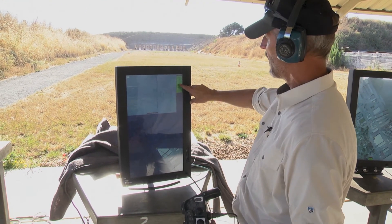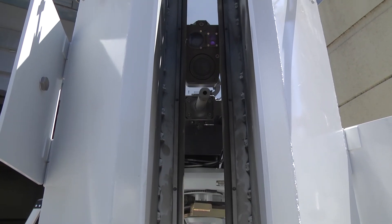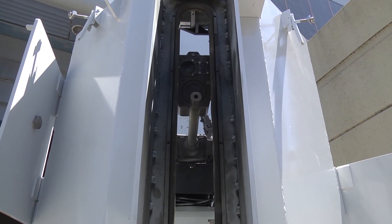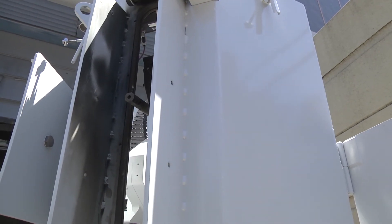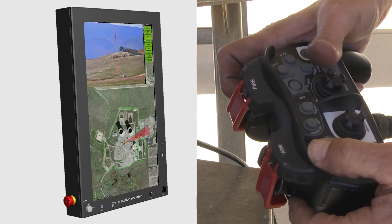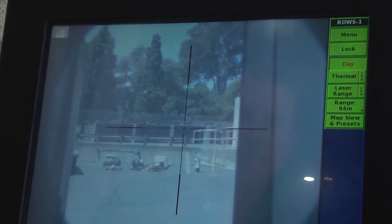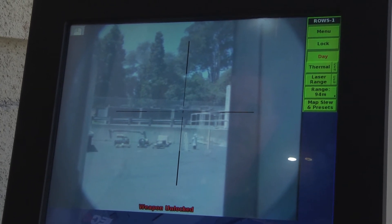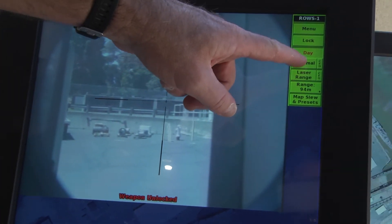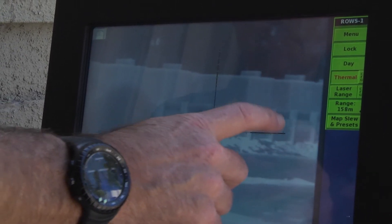The operator station consists of a touch screen PC and the ROSE controller. There are typically two operator stations. The stations allow monitoring of premises, selection and control of the Sentry, targeting, arming, and firing. Activation of operator stations and firing of the weapons require authorization from the supervisor station. The targeting window displays weapon video from the selected ROSE. The map view displays the Sentry activities and the weapon status. Using the touch screen and or controller, the operator selects a ROSE, arms or disarms the weapon, fires, and shuts down the selected ROSE.